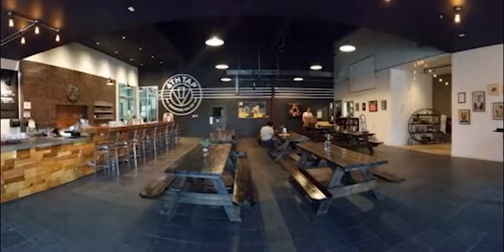They do have a tasting room open 7 days a week, and then 3 to 4 days a week they do have a pizza truck on site. It's pretty cool.